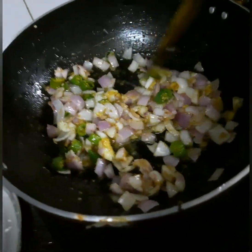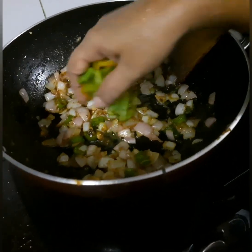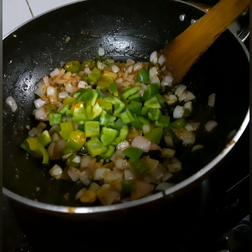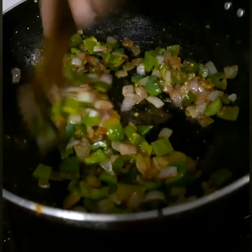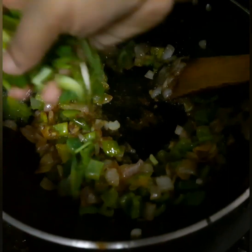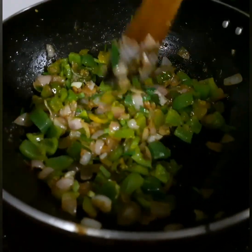Then we add the onions and the back ingredients. Now we add the onions and the capsicum. We add 2 capsicum and mix it. The capsicum looks good — it's very tasty. Now we add some spring onions. You can buy them from the market. We add half the amount of spring onions.